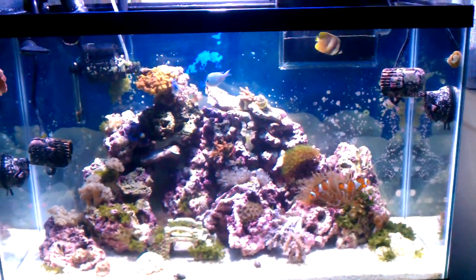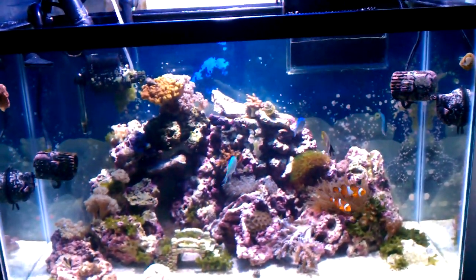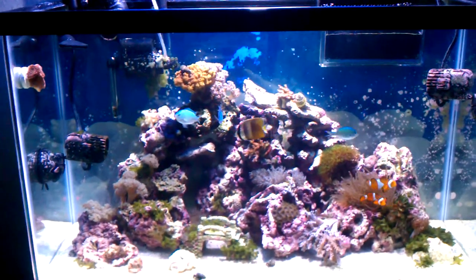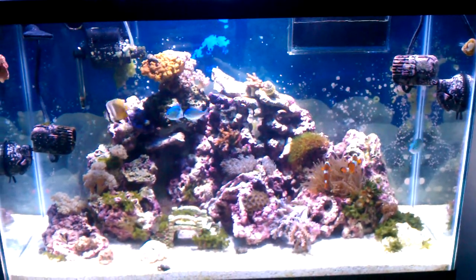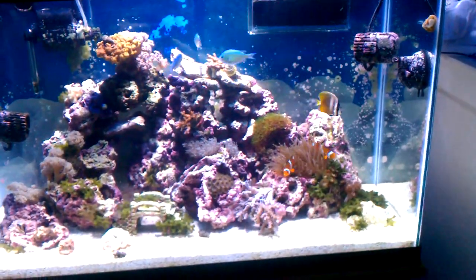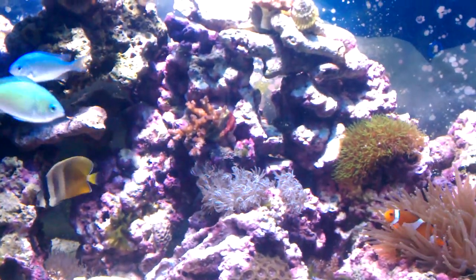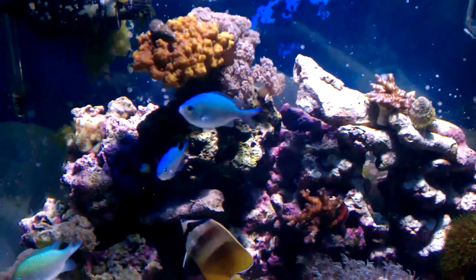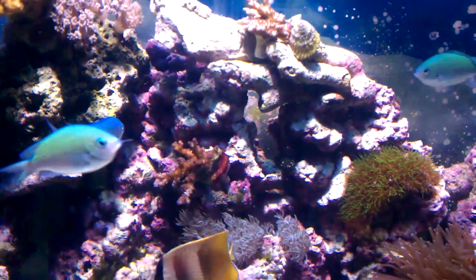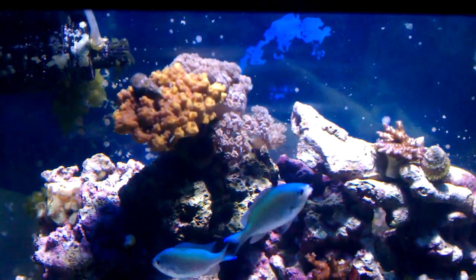This is part two, the real update. I installed the overflow and got a new fish — he's doing pretty good. These corals in here, that one's a pretty cool one right there. This one got a little bit smothered so I'm watching it, and there's my acro that I had with the T5s — he's doing pretty good too.